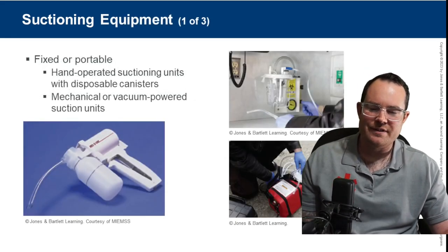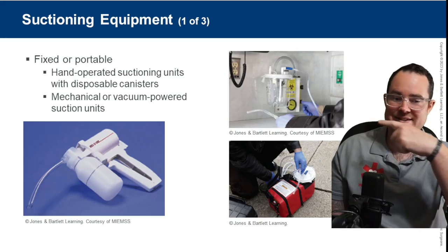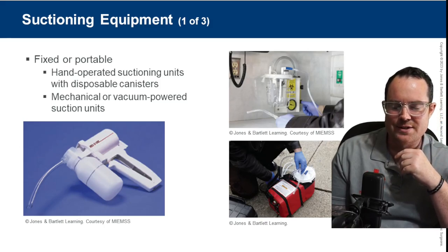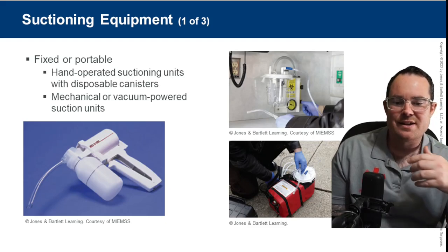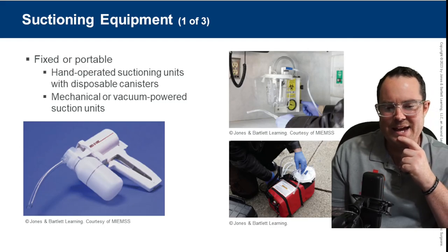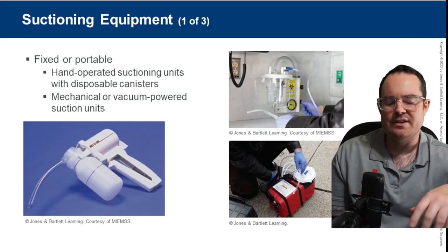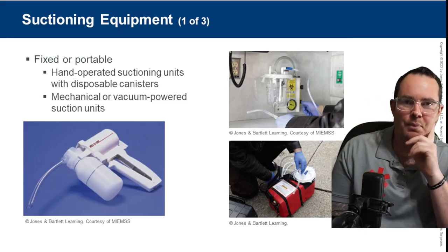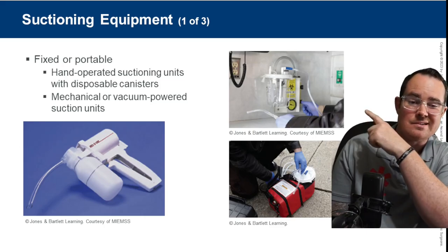There are several different types of devices that we can use for suctioning. All the way on that side, we have a portable manual suction unit — usually called suction vax or emergency vax. The one next to me is a battery-powered suction unit, typically used when we go into someone's home. The one up top is on board, wired in, no batteries required.